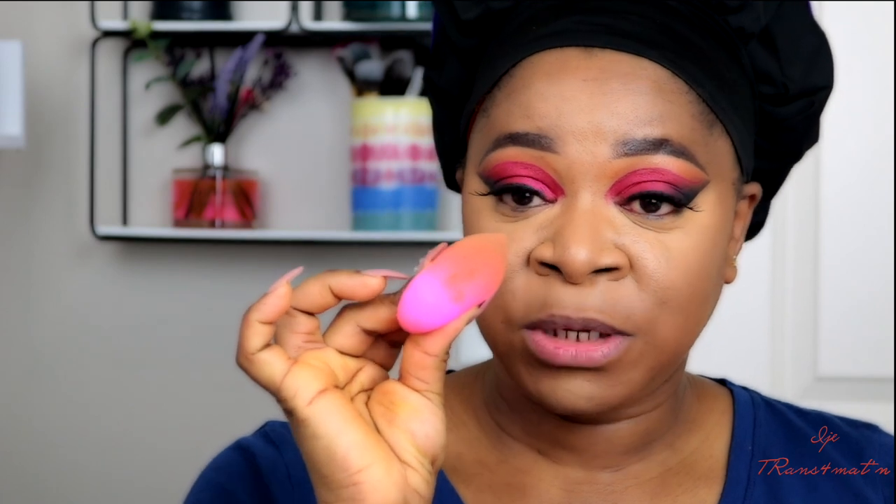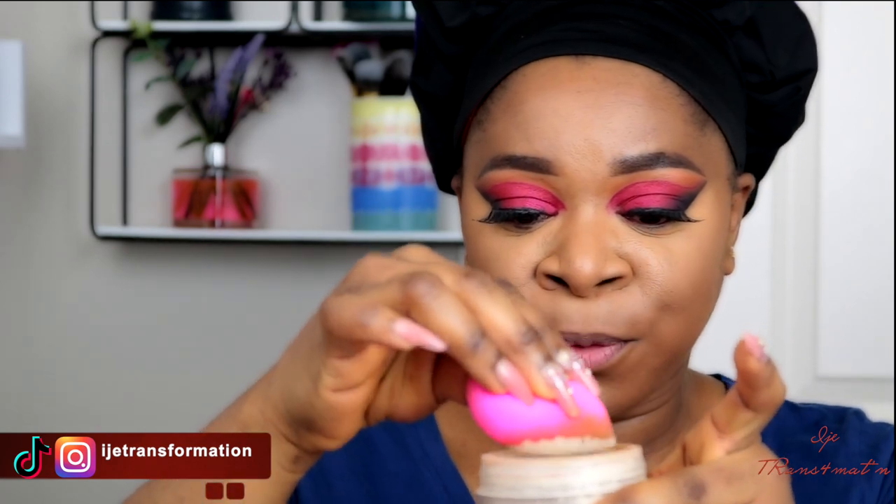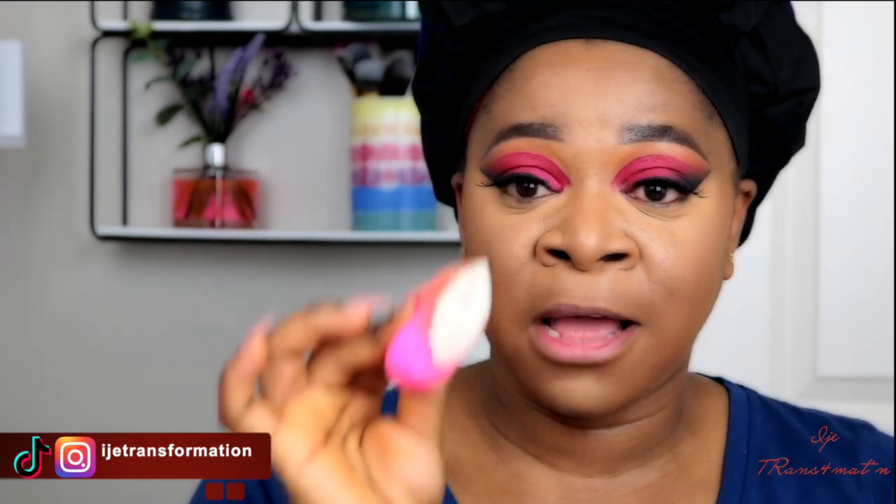Setting your concealer is very important — if you don't set it, it is going to crease and your makeup is going to look like it's falling off your face. The setting powder I'm going to use is the Laura Mercier Translucent Setting Powder. I'm going to use the same sponge I used to blend my concealer, take some product onto the sponge, and start setting underneath my eyes first because that's the part that tends to crease the most. I'll look up a little and push the product into my skin.